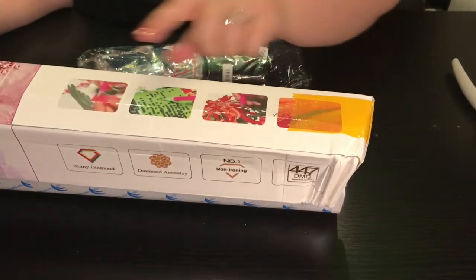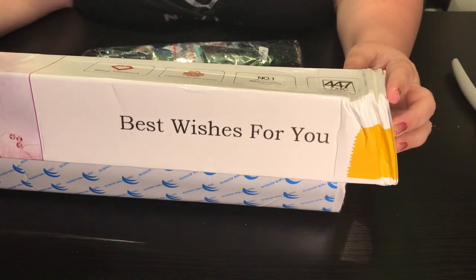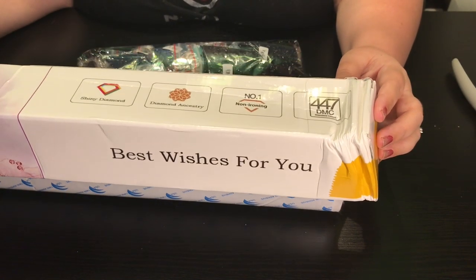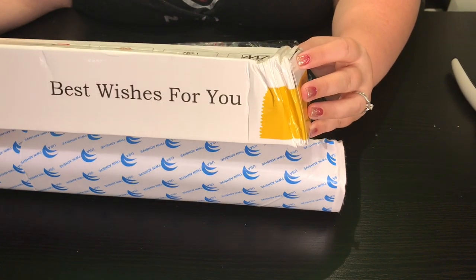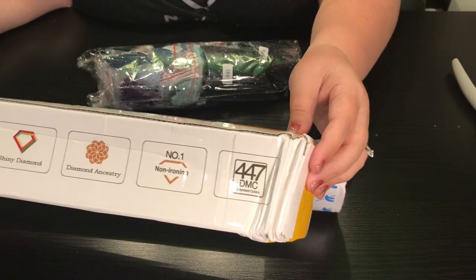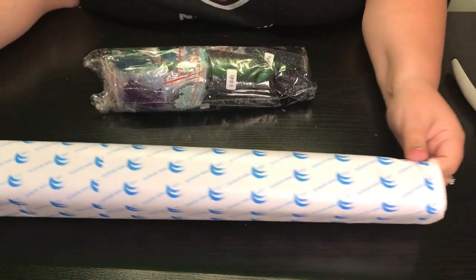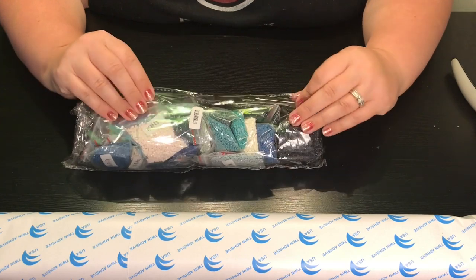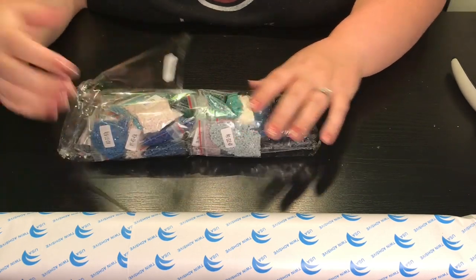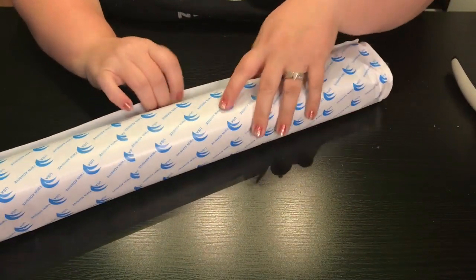The box has the picture instructions like we see. It says shiny diamond, diamond ancestry, non-ironing, 447 DMC colors they pick from — just kind of standard. Now this is an image I have had on my AliExpress wish list for almost a year. When I saw this on their site, I was like, that's the one I'm going to pick.